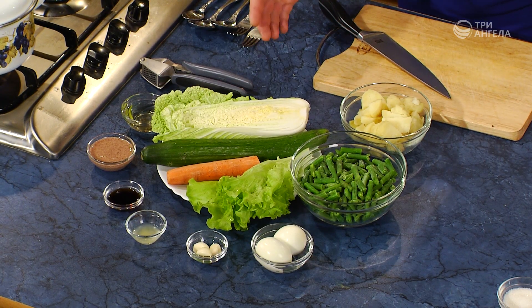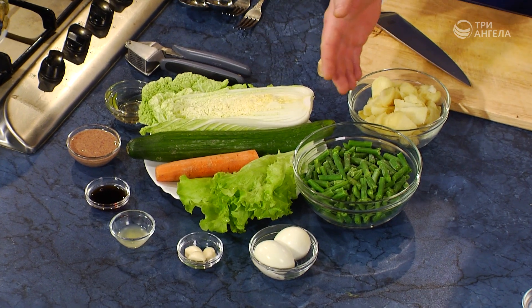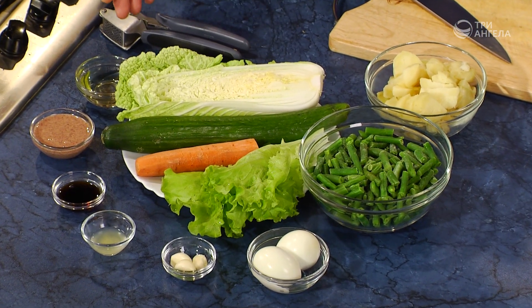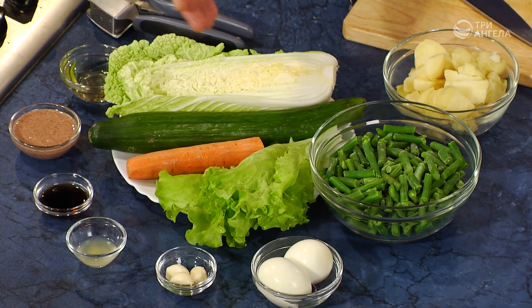Для него нам понадобится пекинская капуста, огурцы длинные, морковь, листья салата, стручковая зеленая фасоль, картофель, яйца. Для соуса, который подается к этому блюду, нам необходимо оливковое масло, арахисовое масло, соевый соус, сок лимона и чеснок.